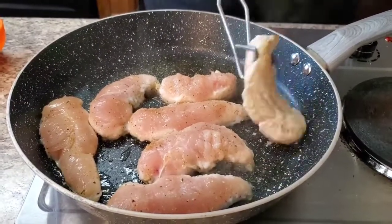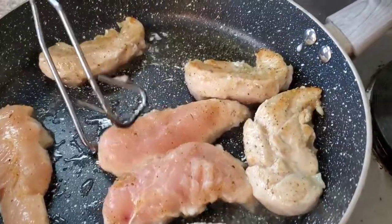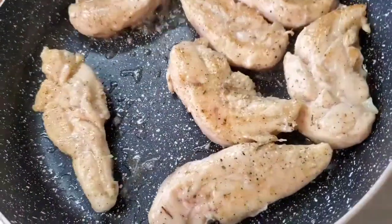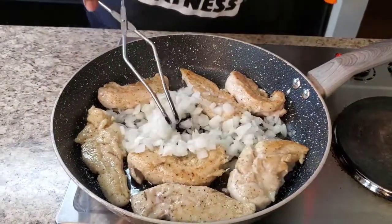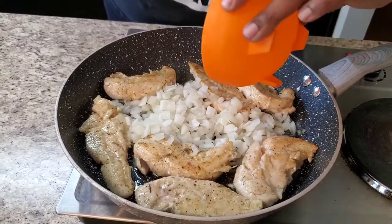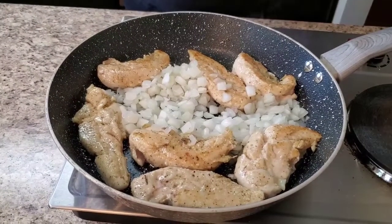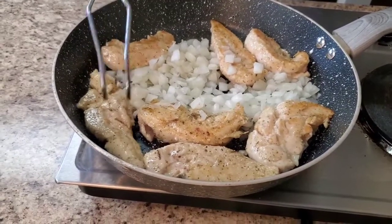Okay y'all, I'm gonna go ahead and flip this chicken. Go ahead and flip it. We're gonna put some onions in there — go ahead and put some onions off in there. Like I said, we're gonna let that cook till it gets done. If you're not sure when it's done, just get your thermometer and check the temp — it should be 165 degrees or better.